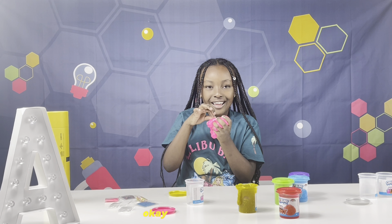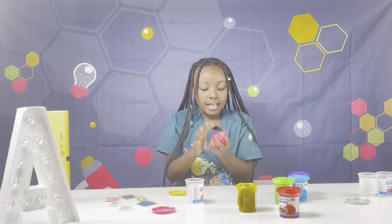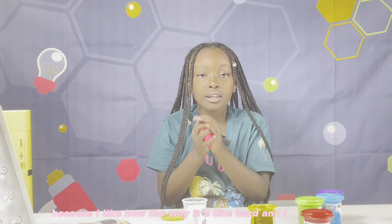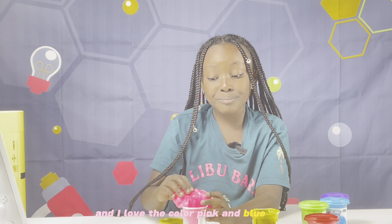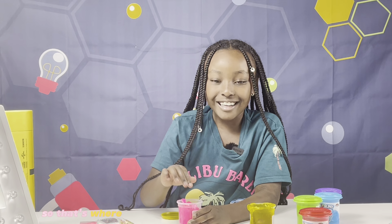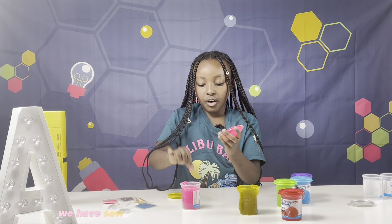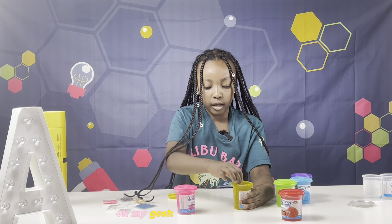I'll give this one a 9 out of 10 because I like how it's hard and I like the way the beads are in it. I love the colors pink and blue — my dad likes blue too. So that's where I get the blue from somehow. Anyways, we've seen the blue and the pink.